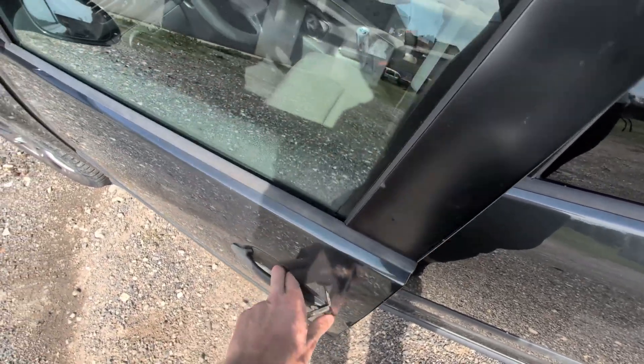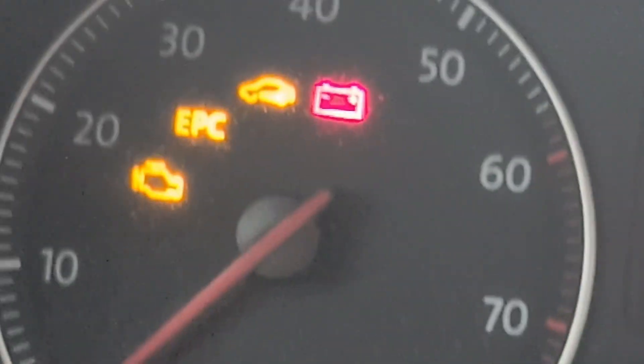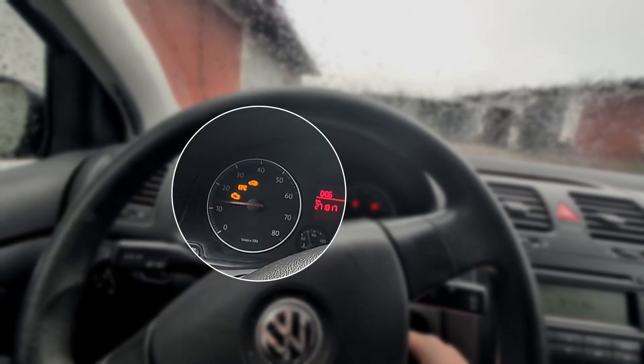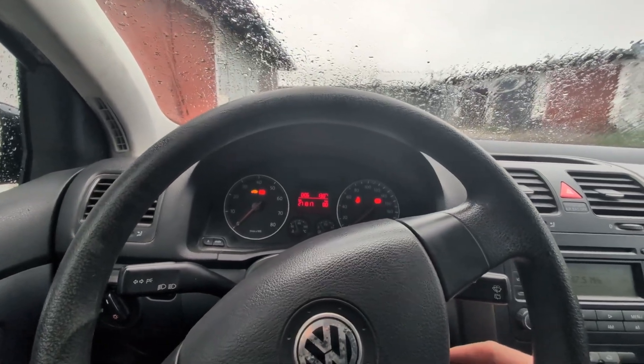Of course I cannot use the remote. I can turn on the ignition because I have my blade cut, but you will see the immobilizer light flashing. And if I try to start the car, it will just shut down instantly because the car doesn't recognize my new key.